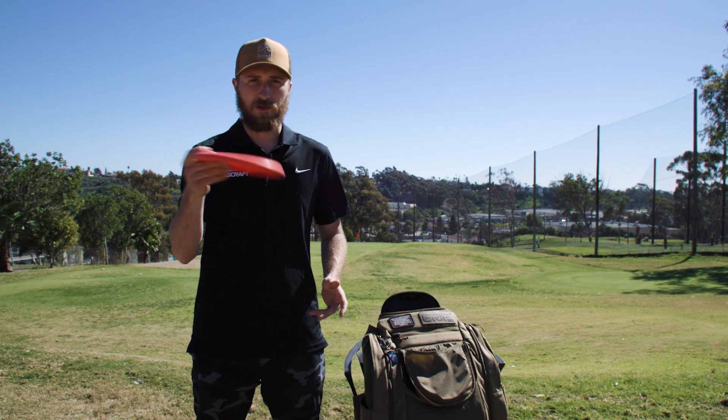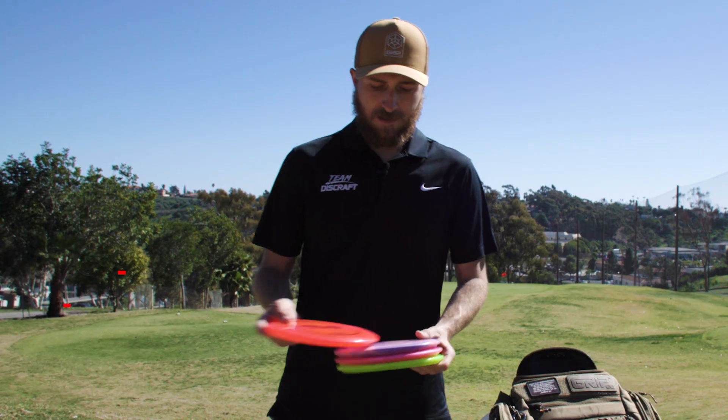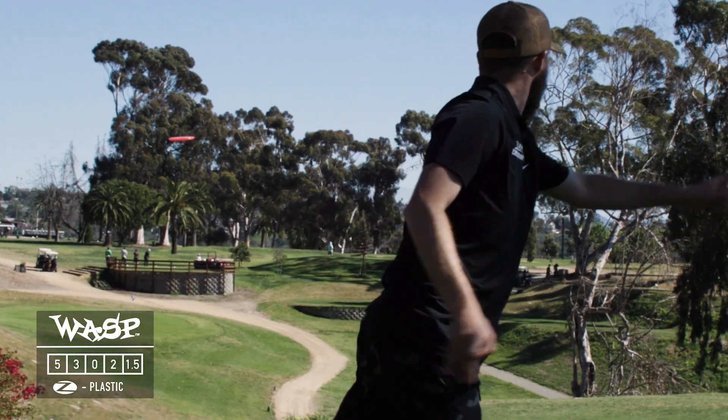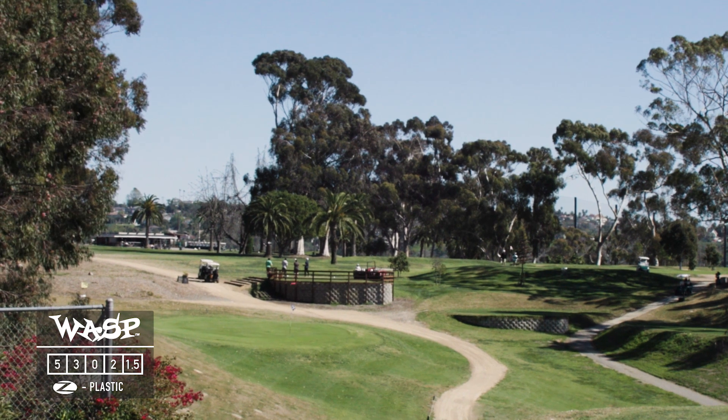This one though is predominantly a straight to turnover disc. Next up, mid-ranges. I have a Wasp in here — just trying it out, seeing how overstable it is. It's a Z Wasp.